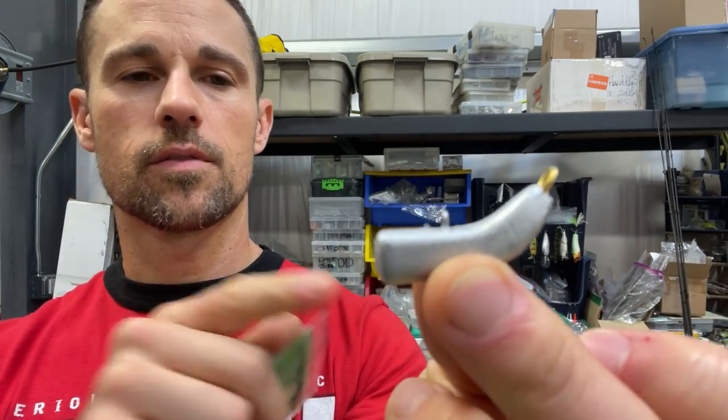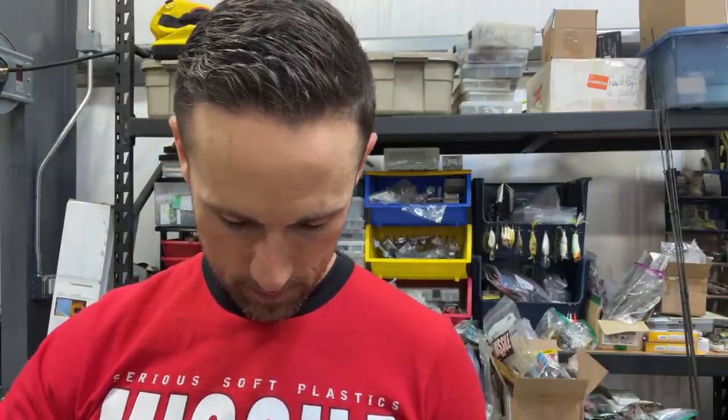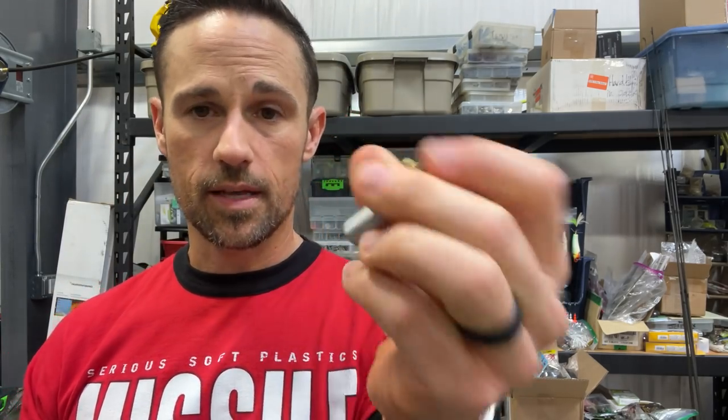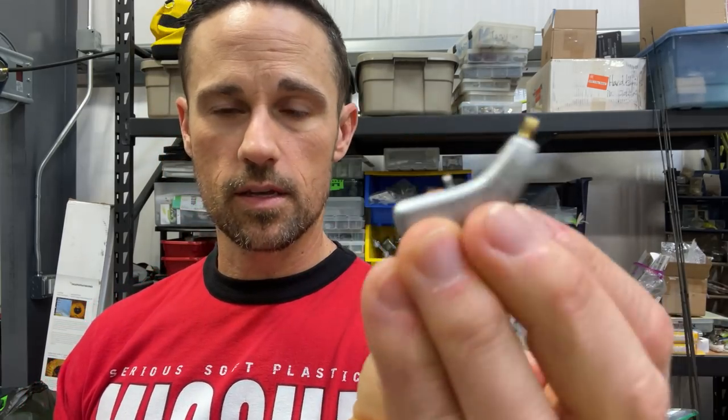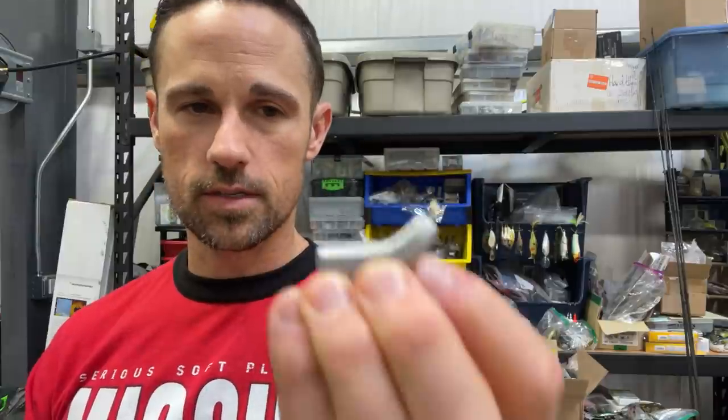This is a one ounce — they've got half, three quarter, one ounce — but the line goes through those two loops. Then it goes through the swivel. It's just a regular barrel swivel on here. You can use a Spro swivel there as well. That thing comes through the water and it acts like a sled, and the weight doesn't roll over, doesn't get snagged in rocks.